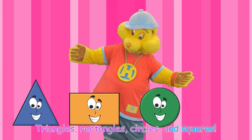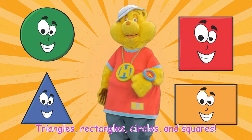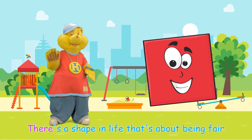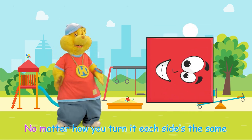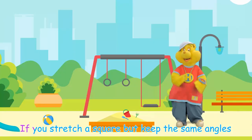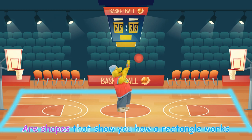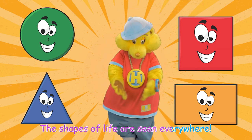Triangles, rectangles, circles and squares — the shapes of life are seen everywhere! There's a shape in life that's about being fair — four equal sides make up a square. No matter how you turn it, each side's the same. We use many squares for a hopscotch game. If you stretch a square but keep the same angles, then you have a rectangle. A tabletop or a basketball court are shapes that show you how a rectangle works.